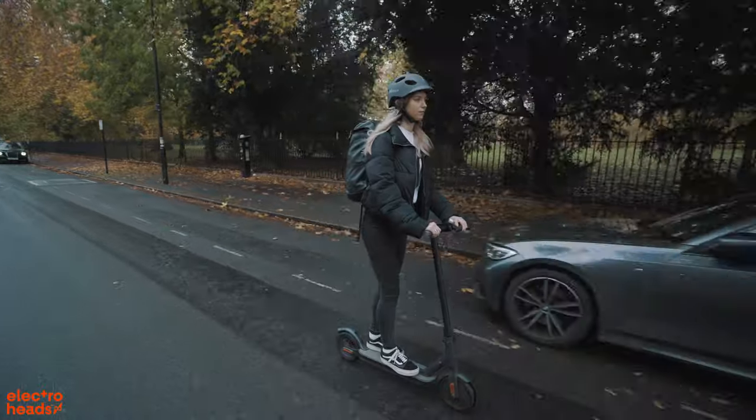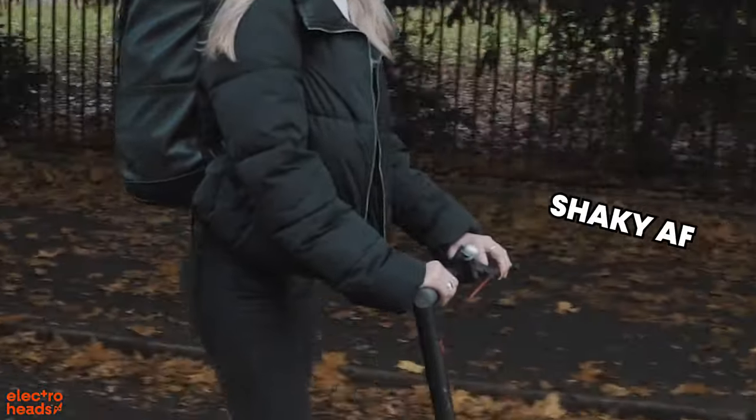Another biggie for me is that there is no suspension — nothing. The pneumatic tires give you a little bit of cushioning, but it really doesn't go a long way. This is often the thing that separates cheap electric scooters from the expensive ones. If you want to check out a scooter with more suspension, click the link above to see Jack's review on the E2 GT.